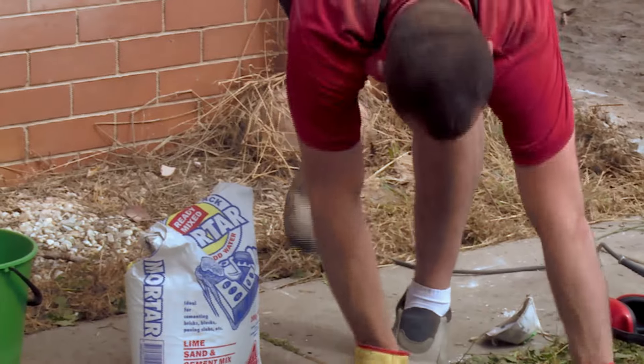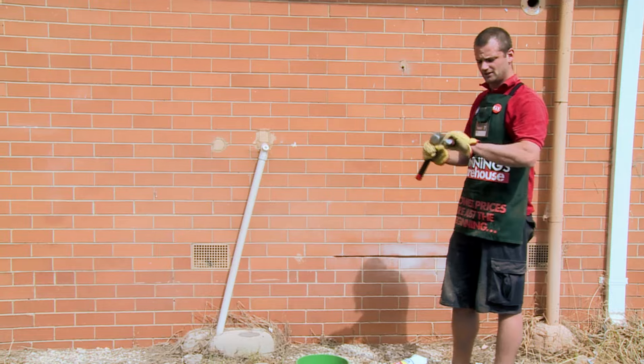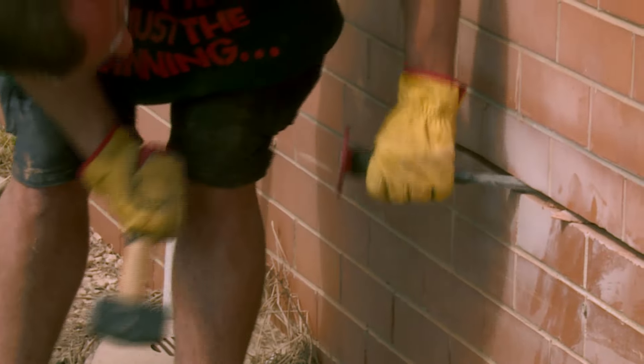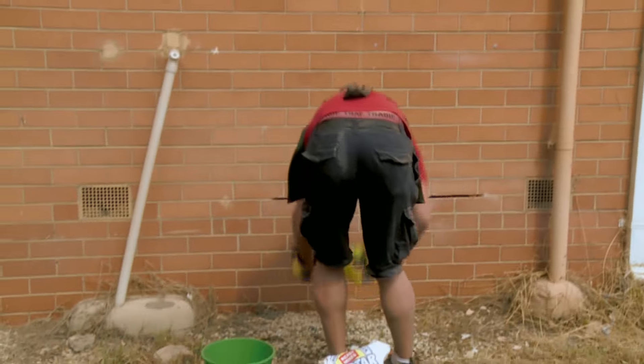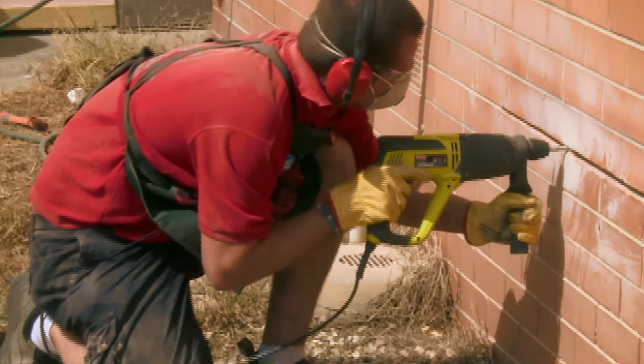Now we've ground out the mortar and made some room, we've got to clear out the rest of the mortar that the blade couldn't get to, so we're going to use a chisel and a hammer to get into that. Then I'm going to grab the hammer drill with a 10mm masonry bit in it just to finish it all out and make sure the lintel goes in nice and smoothly.